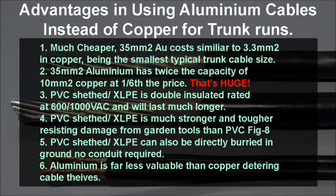Further, the cables can be buried directly in the ground without conduit. The cables are thicker and stronger, so they'll resist damage from garden tools or other mechanical damage. And the aluminium is virtually worthless to cable thieves because they won't get any return on their efforts for trying to steal and dig them up.